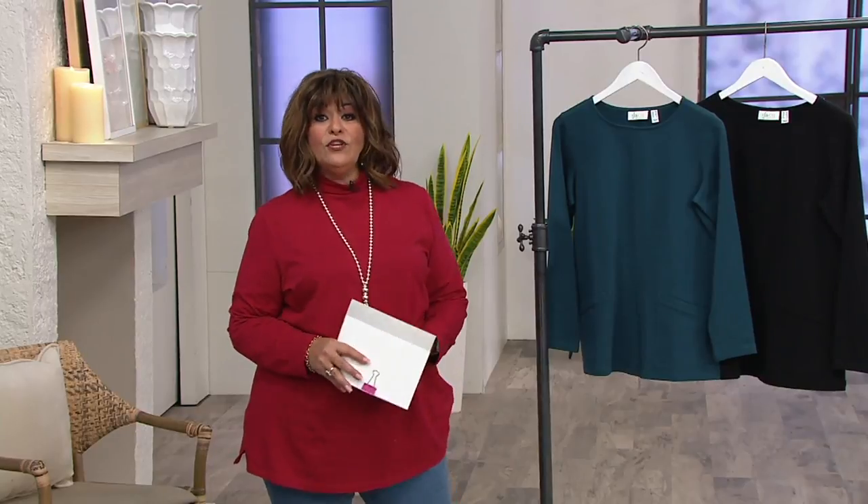Are you following me with this easy pay? Remember, if you're new to QVC, that's not a layaway plan. You don't accrue finance charges.